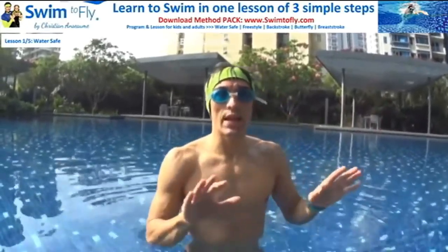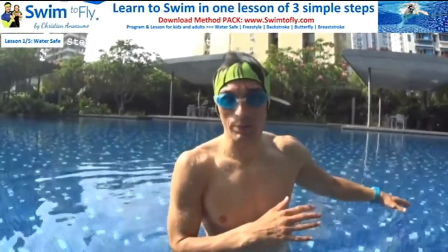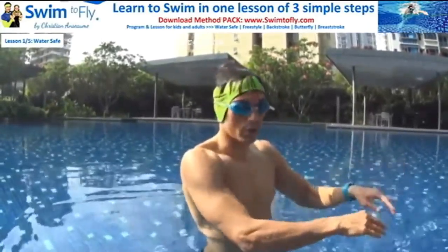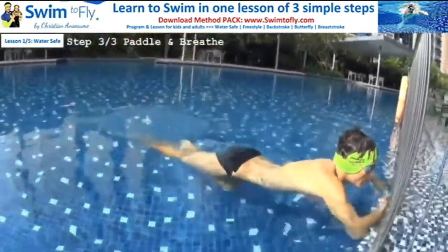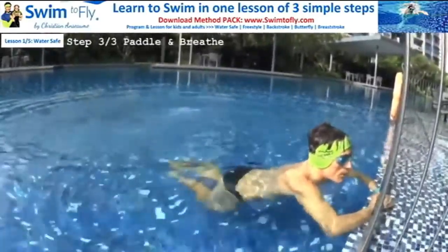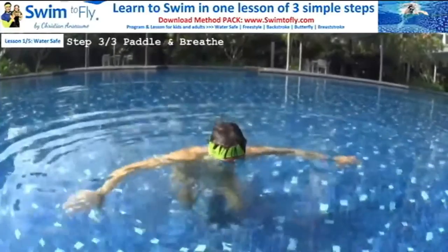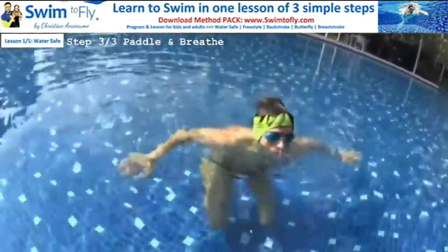My feet are going to kick, kick, kick all the time — by kicking, I move forward. If you forget to kick, your legs drop in the water and you can't move forward. You end up going up and down without going anywhere, then you start to freak out and panic, especially when it's deep. So your legs need to be active behind you, kicking on the surface of the water — not underwater. Try to keep your feet on the surface. My legs will be behind me, kicking on the surface. I am on the surface.